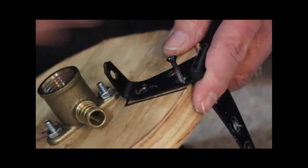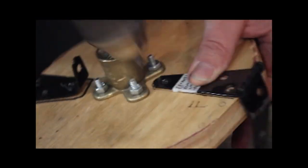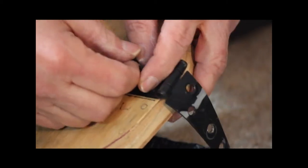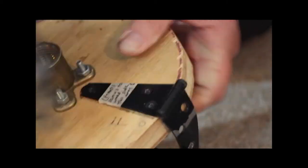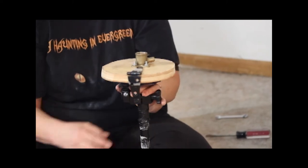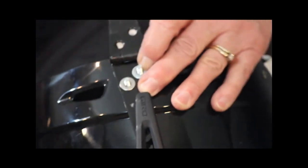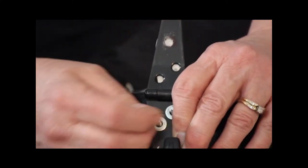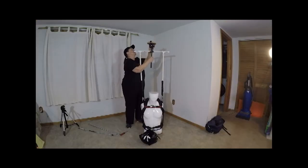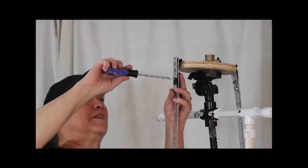Screw on small hinges to the plywood at the front and back of the head mechanism. Screw hinges to the front and back of a helmet. Slip the head mechanism through the cross fitting of the shoulder frame. Secure punched steel flat bars to the front and back hinges of the head mechanism and helmet.